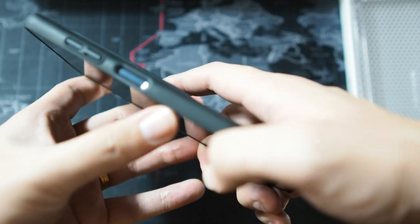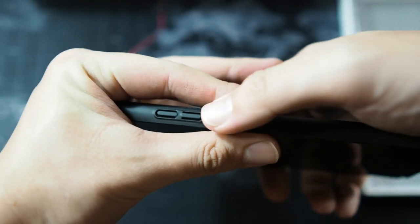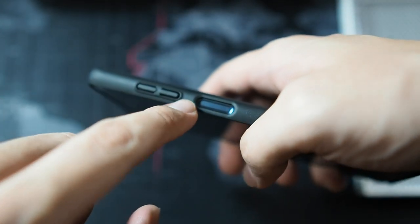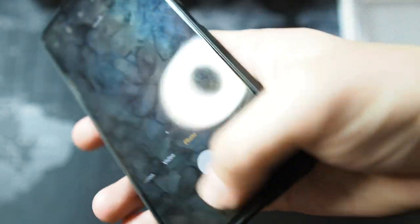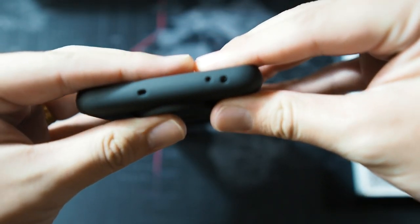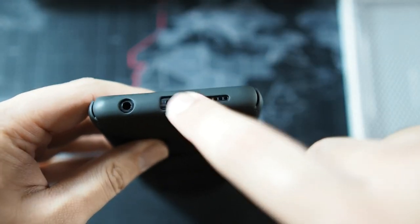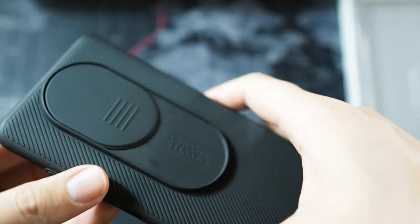Honestly, this case is good. The cutouts are precise — no problems with the buttons, very tactile. I don't really like this kind of button design, but as long as it's tactile, that's the most important thing. On the top the cutouts are spot on, and on the bottom you can see cutouts for the 3.5mm headphone jack, USB-C, speaker, and microphone. On the right side there's nothing because there's nothing on the phone.